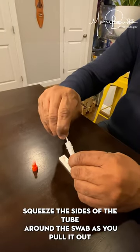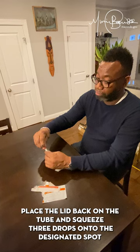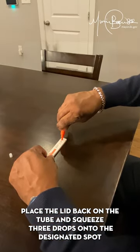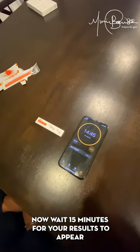Squeeze the sides of the tube around the swab as you pull it out. Place the lid back on the tube and squeeze three drops onto the designated spot on the testing card. Now wait 15 minutes for your results to appear.